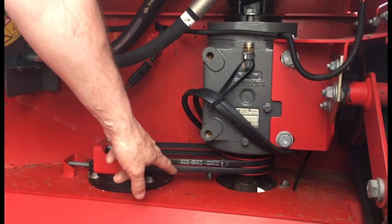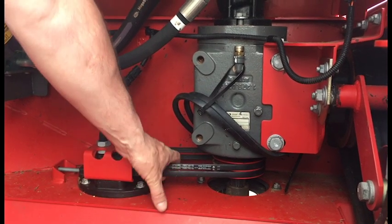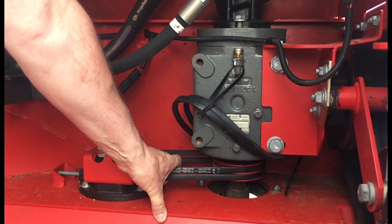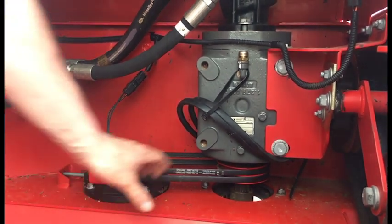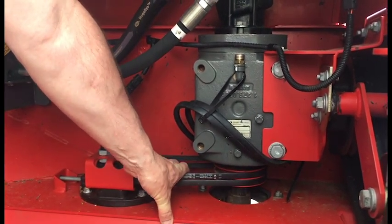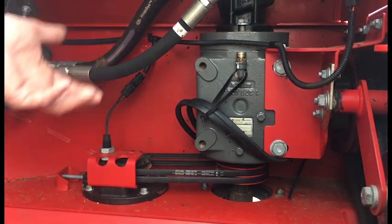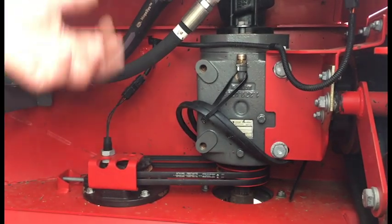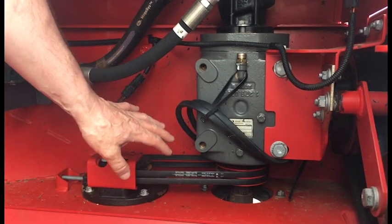Hi everyone, it's Shane here again for Maintenance Mondays. Today we're going to talk about cage belts on disc headers. Sarah's got the camera pointing in here to the cage drive belts. As many of you know who have these machines, this is a point that needs to be maintained every day. You need to make sure that these belts are quite tight, otherwise they will slip and they get a burn spot in them. About two or three times that they slip and burn and they're shot.